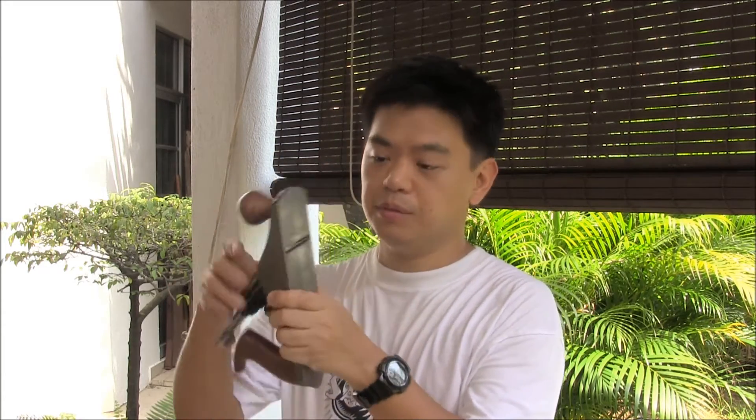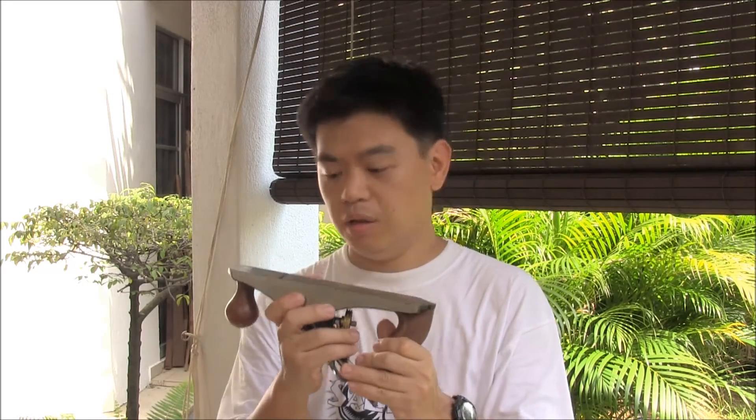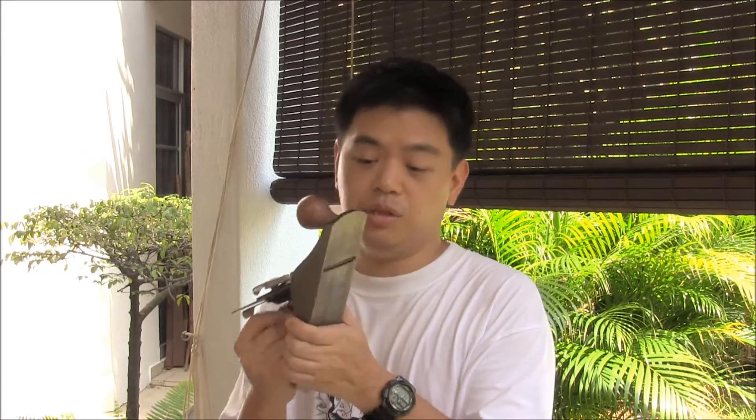The first item is the sole. The sole, as it is, was not that flat. Bear in mind, this is a 50 USD dollar plane — about 200 Malaysian ringgit. This sole was not flat, so I had to lap it down. Lapping is a process whereby we attach a long strip of sandpaper to a board and move the hand plane over it with minimal pressure to level down the sole. The sole is now taken care of.